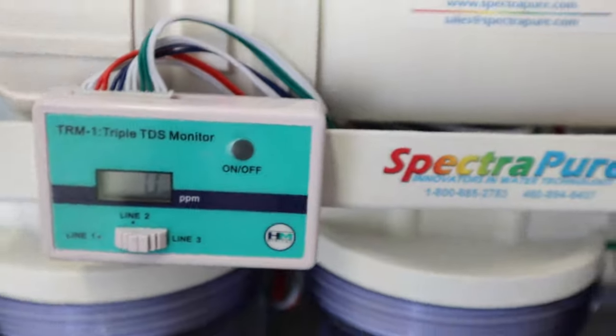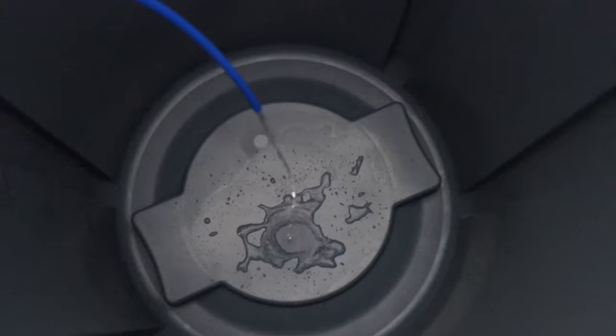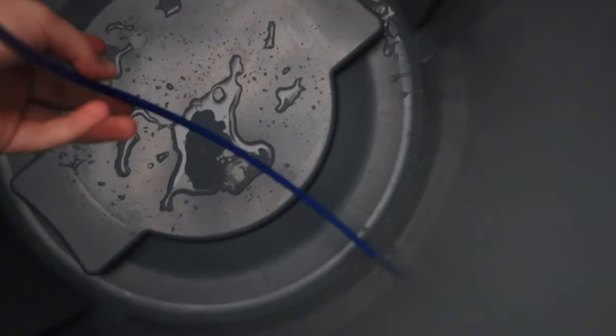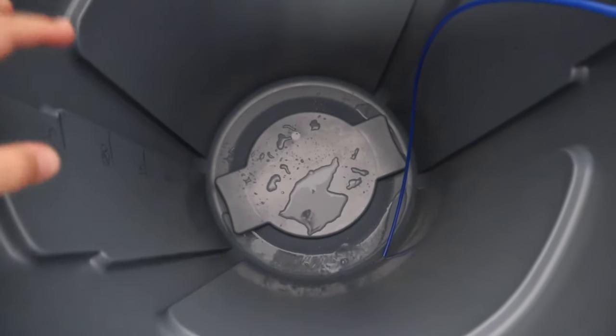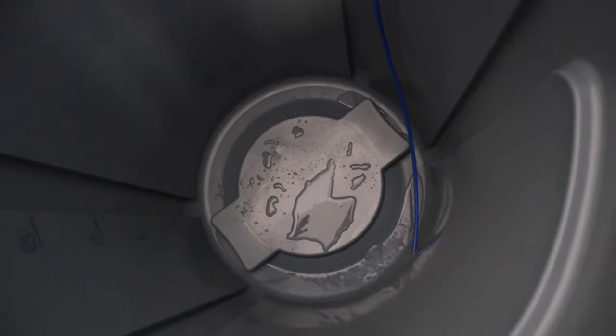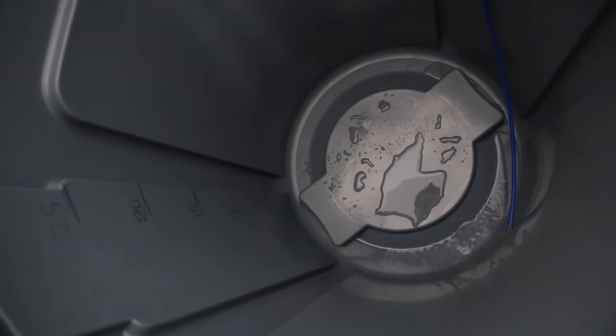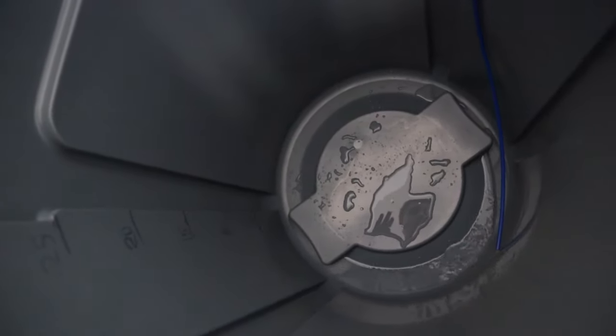Zero TDS is perfect. Now all we have to do is stick our blue clean water hose into our mixing container and let it fill up. For my water change schedule I used to do 10 gallons every week, but I'm going to switch that up to 15 gallons every other week. So I'm going to let it fill up to the 15-gallon mark and then we'll mix our saltwater.